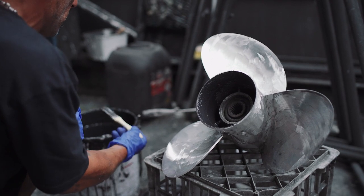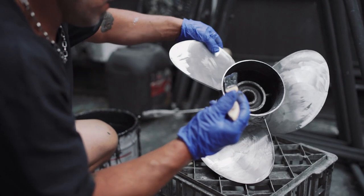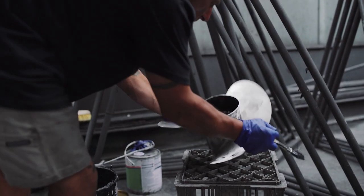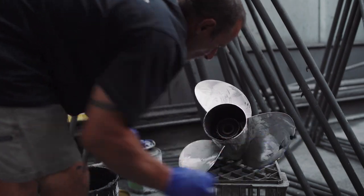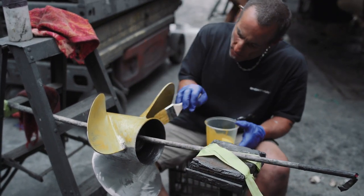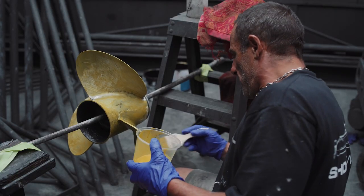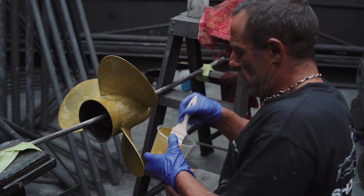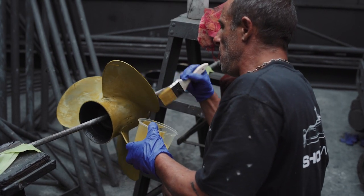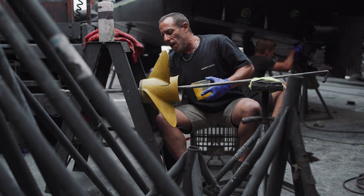Then we put a clear coat — a silicone-based material — over that. People use it for many reasons, but first and foremost it does the best job at preventing marine growth. The silicone coat just doesn't allow marine growth to stick to it. You might use the boat for three or four weeks and small shell will start to grow, but as soon as you fire the prop up, because of that slippery silicone base, it just flies off.